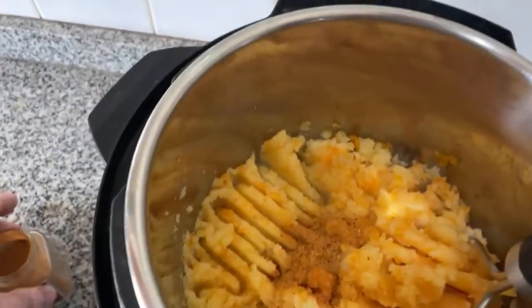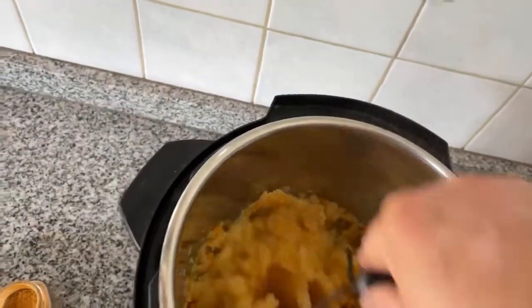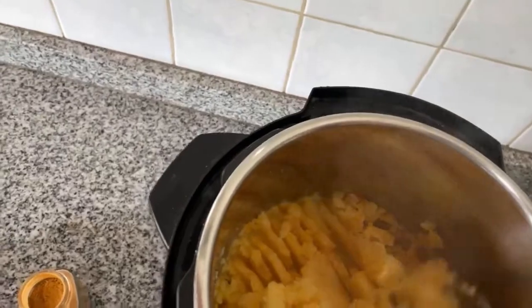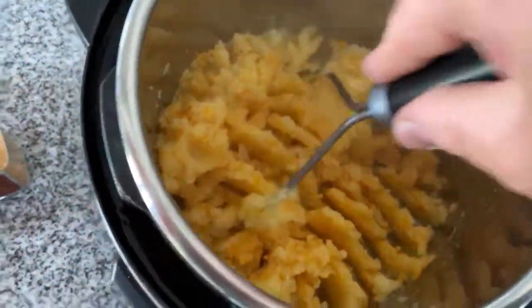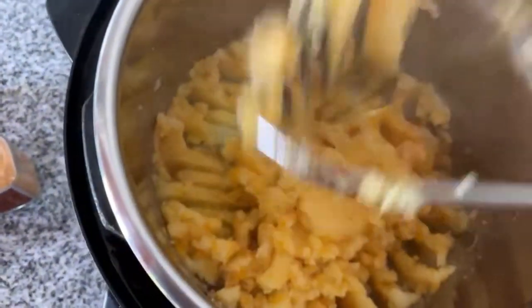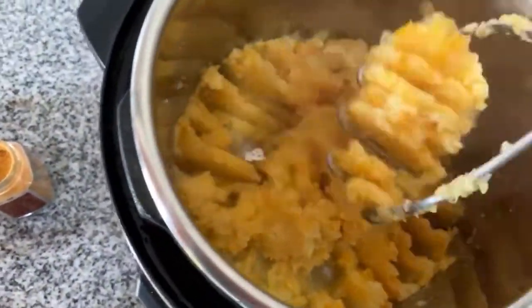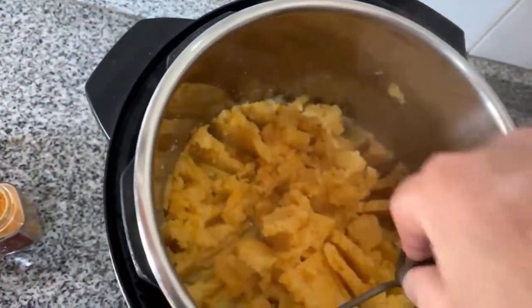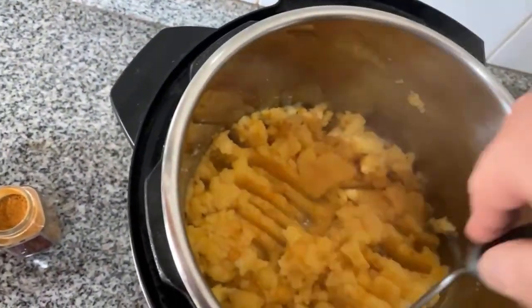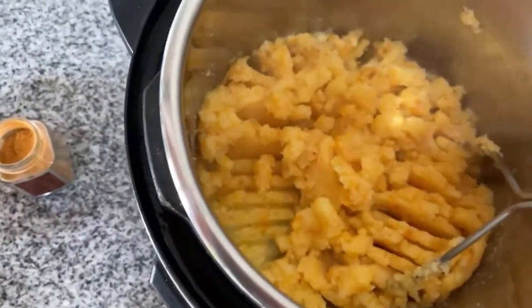If you are using salt, you can add some. Dr. McDougall's point is always to get people to eat the food even if it takes a little bit of salt, because he wants them to see the benefits of eating plant-based. Then later on your taste buds get adjusted and you use less and less. So there it is — very creamy.